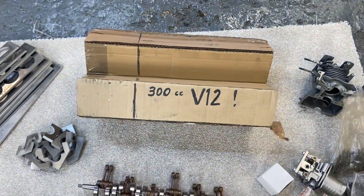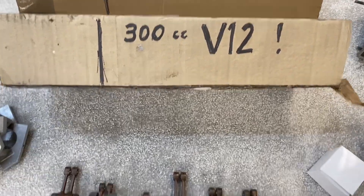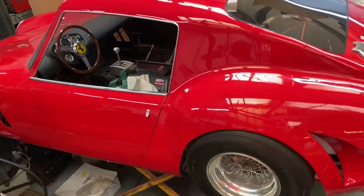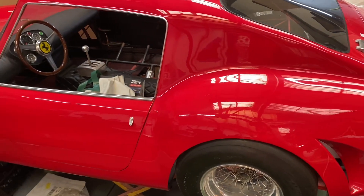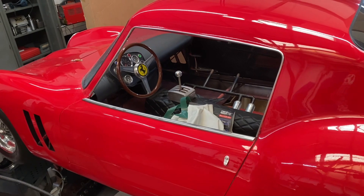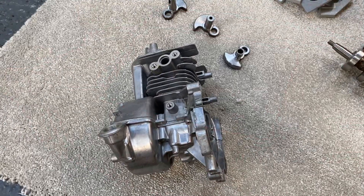I get asked loads of questions - whatever happened to the small V12 engine that was going to go in the GTO, which is now red. Let's get into what the problems were and why it didn't get finished.